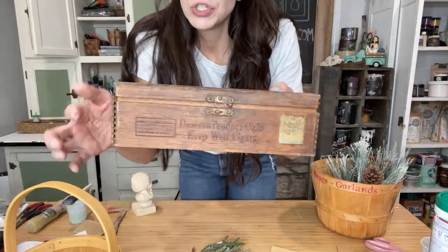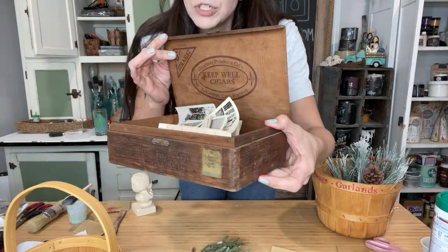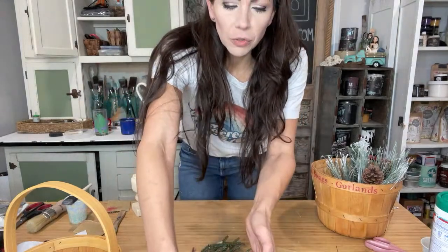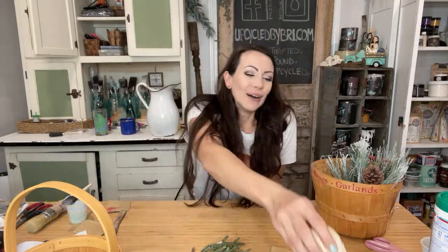Look at this finger joint cigar box — it needs a little bit of love. Gorgeous, full of old pictures. That was $5 too. No, look at this guy — I'm keeping him. Lorraine found that one and I was like, yeah, I've got to have it. $1.99!